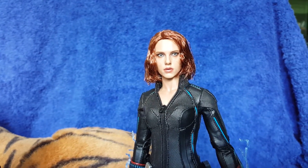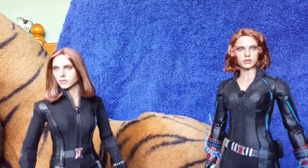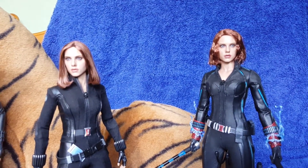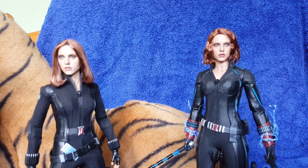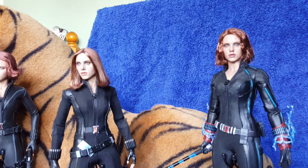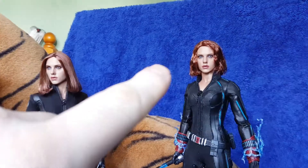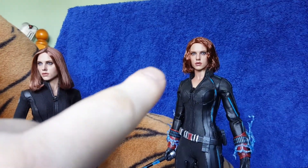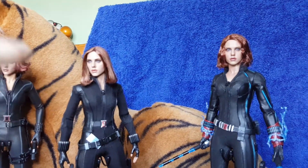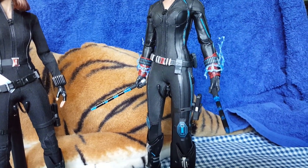A lot of people are saying the Age of Ultron head is just a repaint of the Winter Soldier one. As you can see between the two, there are differences in the face — it is a slightly different sculpt from what I can see. The paint is different as well: this one has more of a dirty sort of wash over it, and this one's more clean cut. But again, body-wise, they've got it just about right.